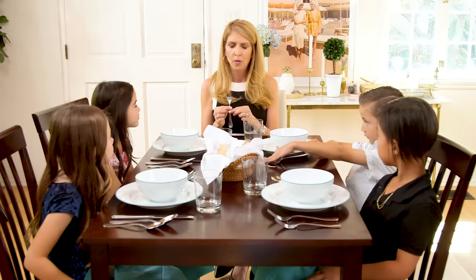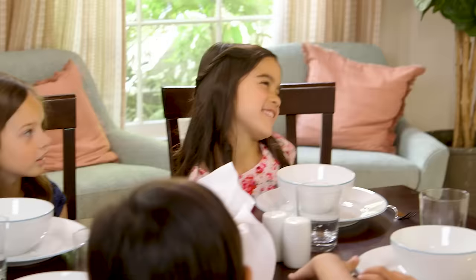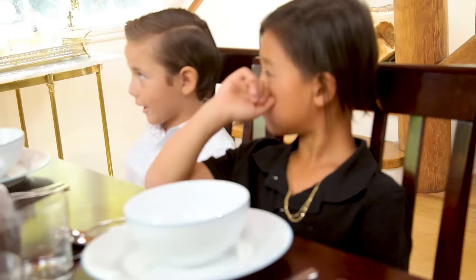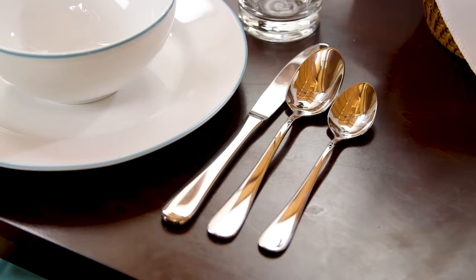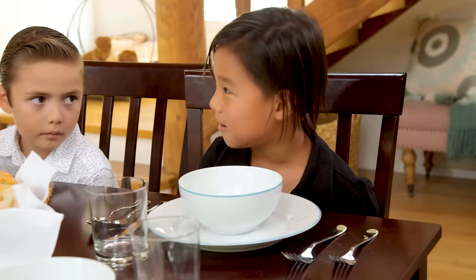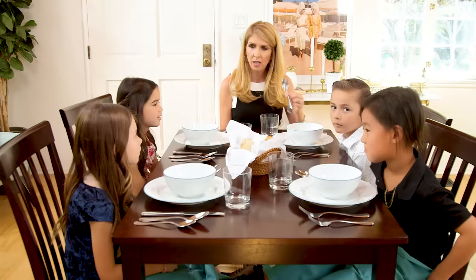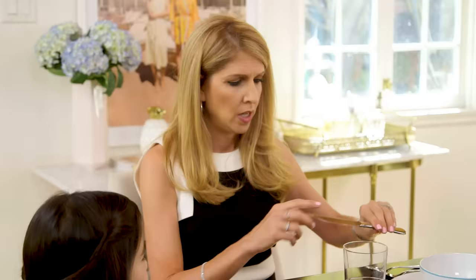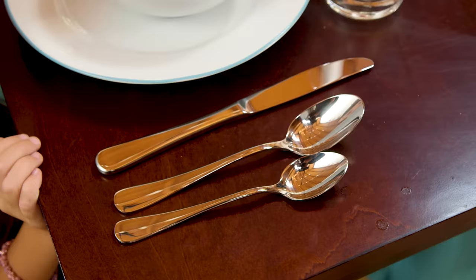What do we use the big fork for? For salad or an appetizer. What do we use the big fork for? Spaghetti — we use it for spaghetti or our main course. We've got two spoons. The big spoon is for soup. The little spoon would be for ice cream or dessert. And I just want to point out that the knife's sharp edge goes in towards the plate when you set the table.